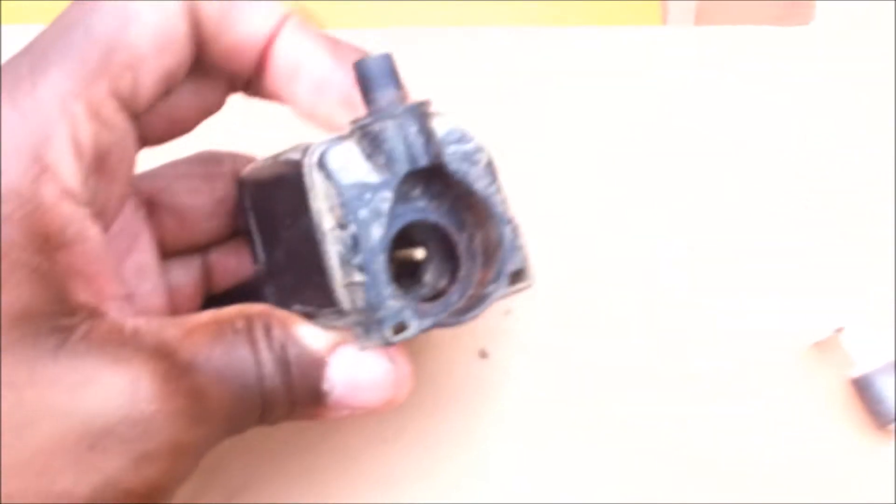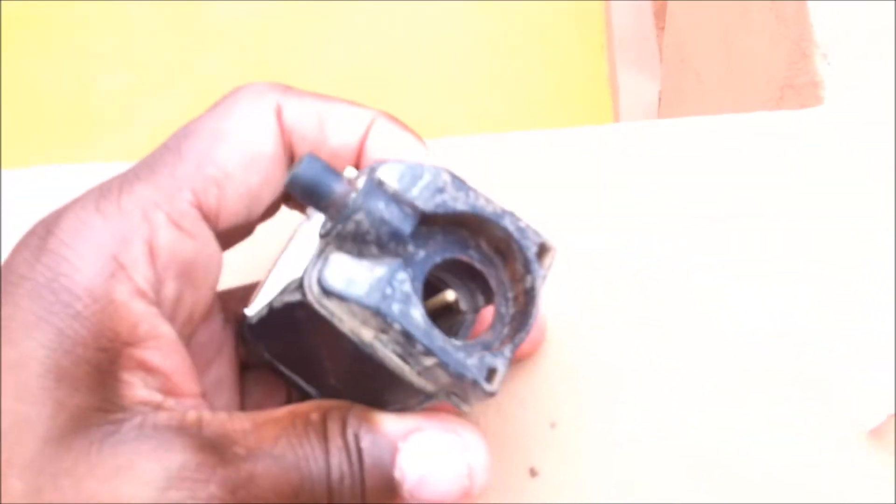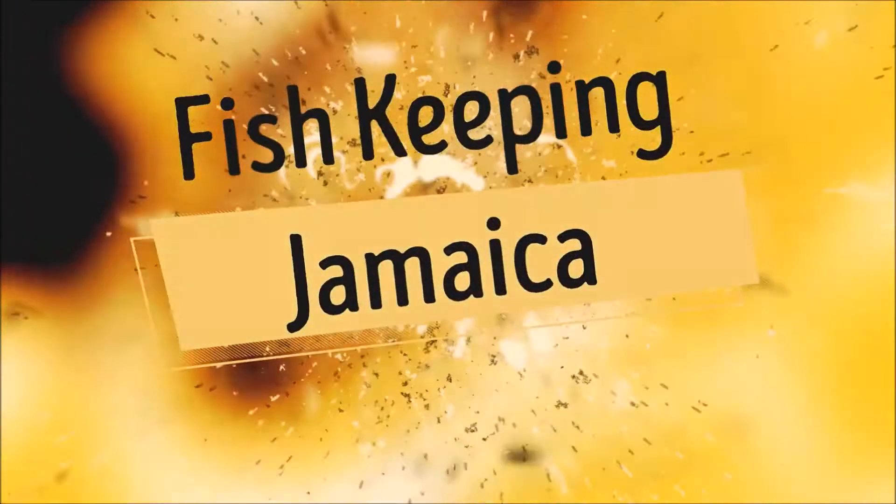Hi everybody, welcome again to another episode of Fish Keeping Jamaica. Today I'm going to speak about the power head — how it is made up and how it actually works. Stay tuned.